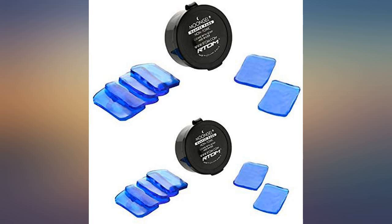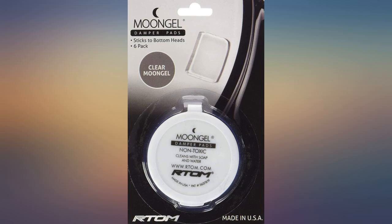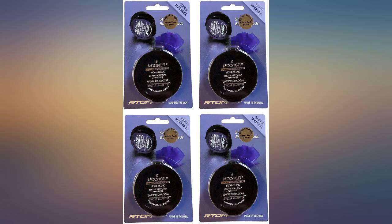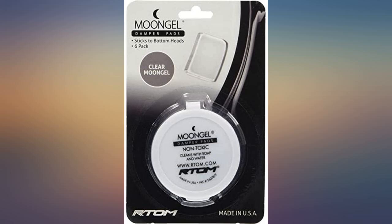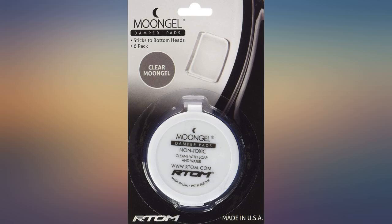These are great — no buzzing, and they allow the nice warmth of the drum to sing. I have also used one on a large 22-inch ride to calm it just a bit. I played around with the placement and it worked very well. Overall, very pleased with the product. Happy jamming.